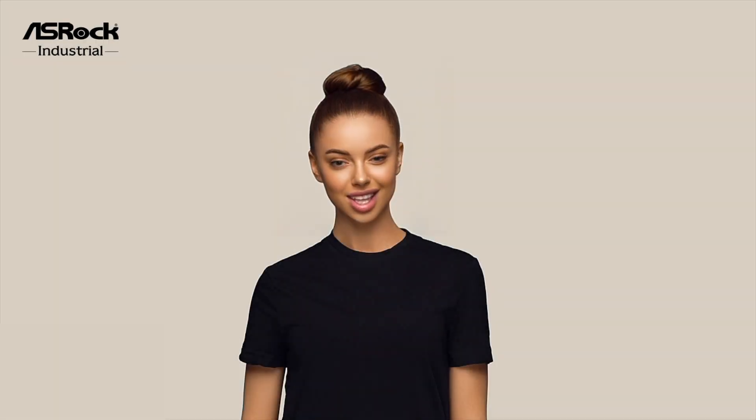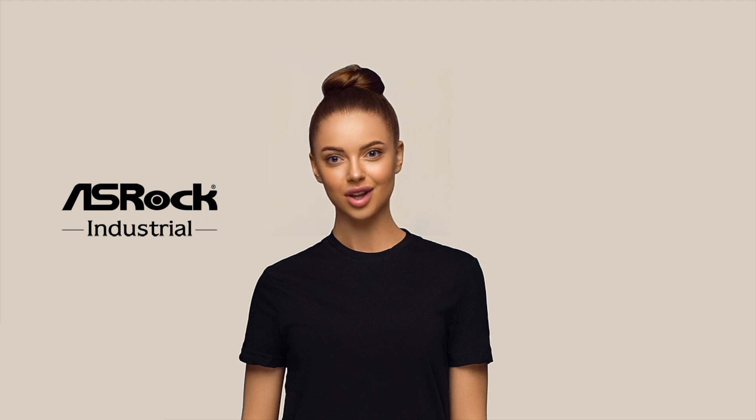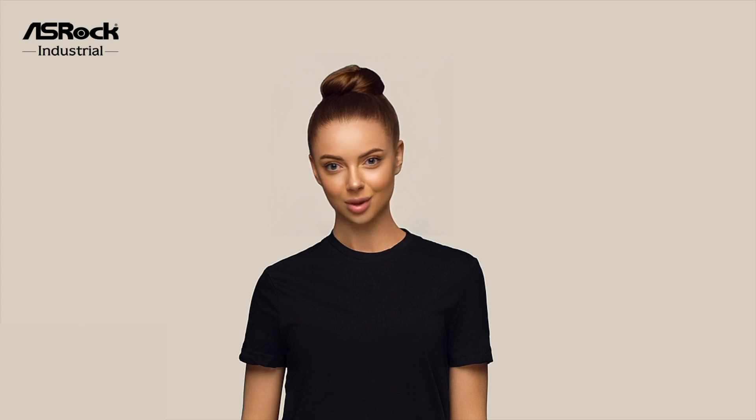I know we've got your attention. Contact us today to discover how the IEP6010E Series can transform your industrial AI applications. Thank you for your time.